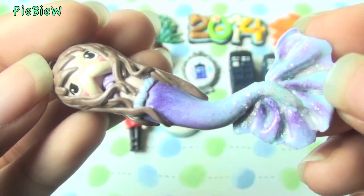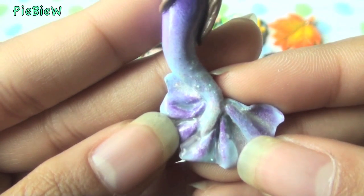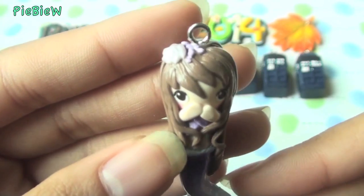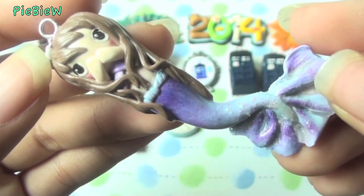Next I made a mermaid. Mermaids are kind of a trend right now, so I decided to make one. It's a blue and purplish mermaid — she has something on her head and I added some glitter. Overall I really like this piece.